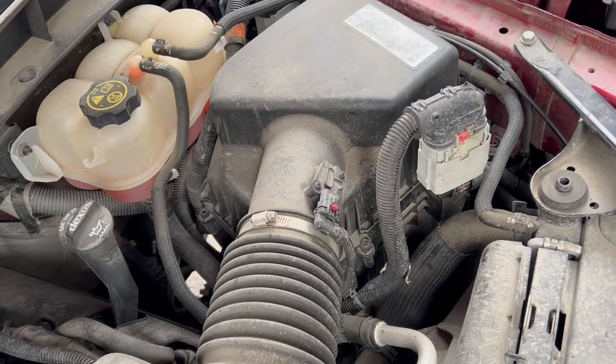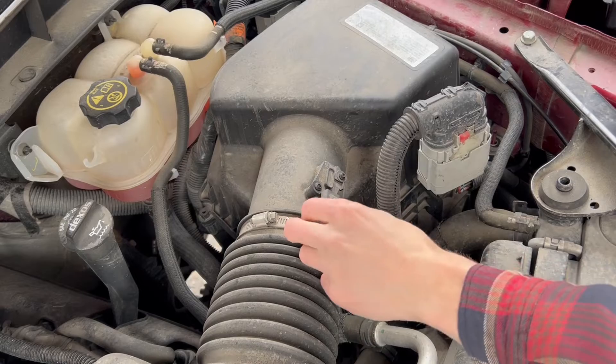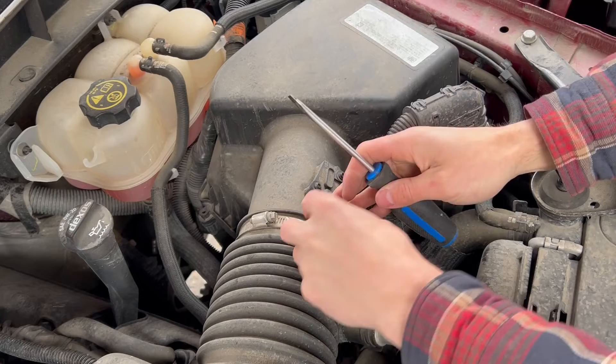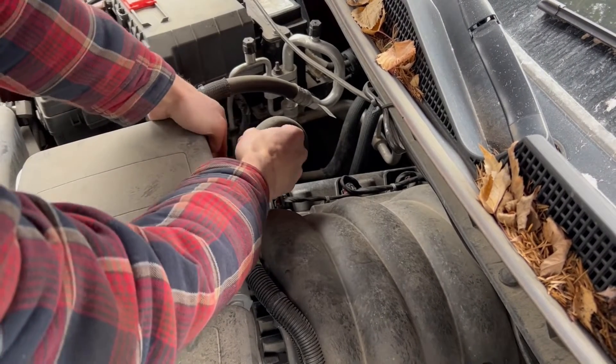Carefully disconnect the large wire harness at the front of the air intake. Pull and tilt the harness towards the rear of the vehicle to help disconnect it. Then disconnect the MAF harness — pull back on the red tab to unlock the connector.